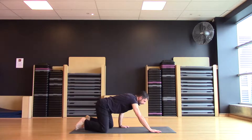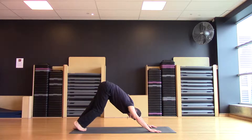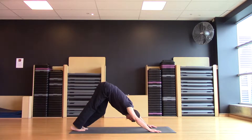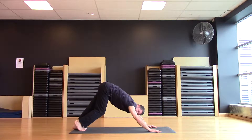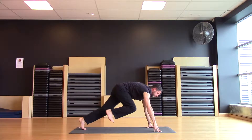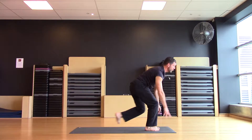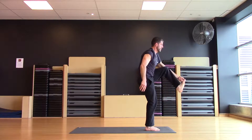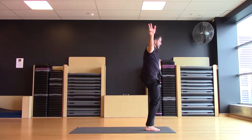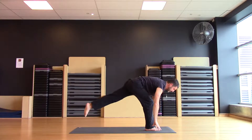Come back through our dog, lifting the hips high. We do the same step through, and we may even see if we can take hold of the big toe of the opposite foot. So right foot comes forward, left foot when it comes forward, we take hold of the big toe. We stretch it forward and maybe out to the side. Back through to center, and step all the way back.